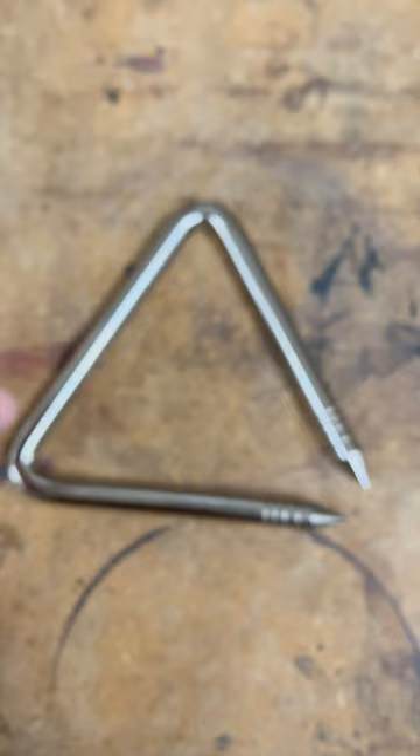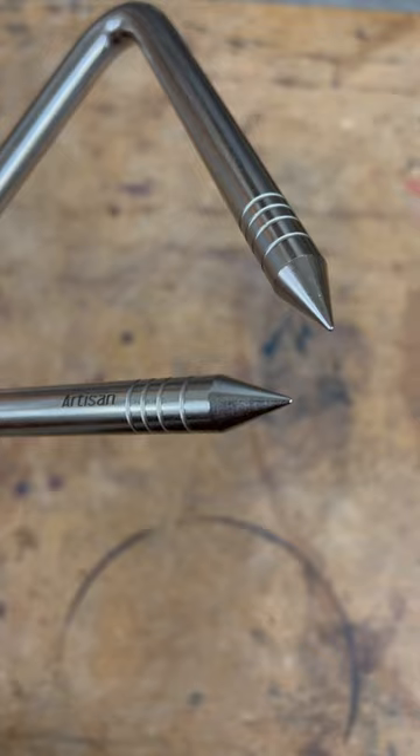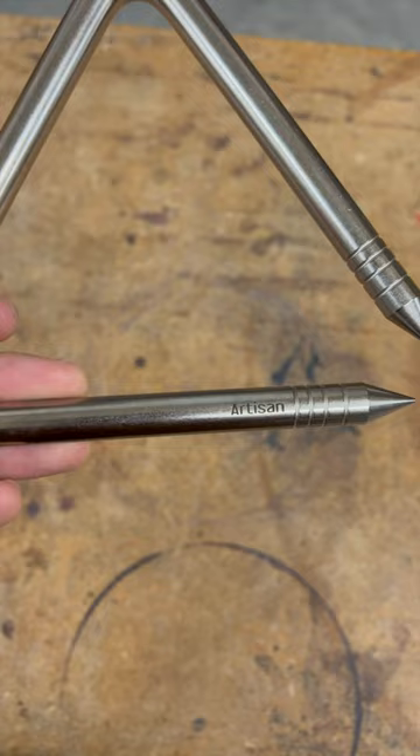Next up is our six inch Artisan Steel Triangle. This is one of four different sizes that we have in the series, but this is definitely our most popular. The ends of the triangle are tapered, which raise the relative pitch of the instrument. These triangles balance articulation and overtones really well, and are really versatile, working great for classical and contemporary works.